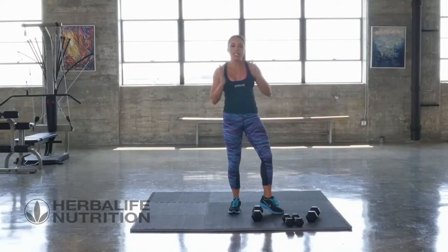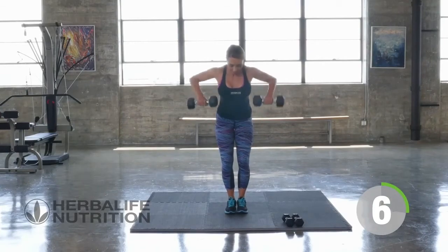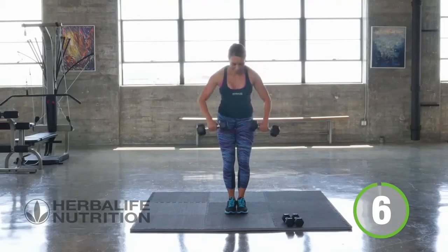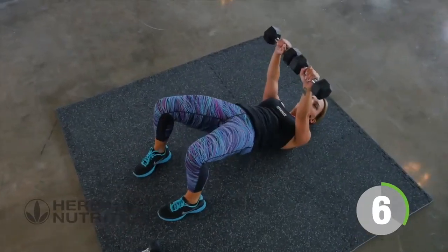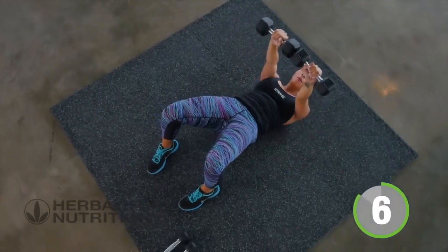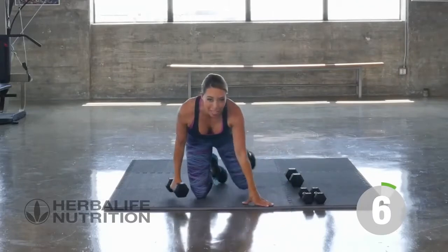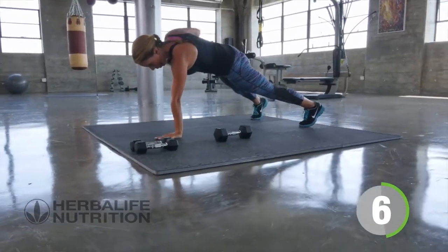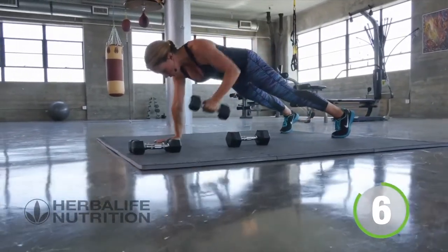Now we're going to go from the top again, but we're going to go 6, 8, and 12. So grab a hold of both weights — standing rows. Here we go for 6. Back down to the floor — chest press. Find your bridge position, feet are flat, weights are up. Weights are down. Renegade row — again, just 3 each side, you can do it, no rest in between. Switch sides. Find that plank position first. Three, two, and one.